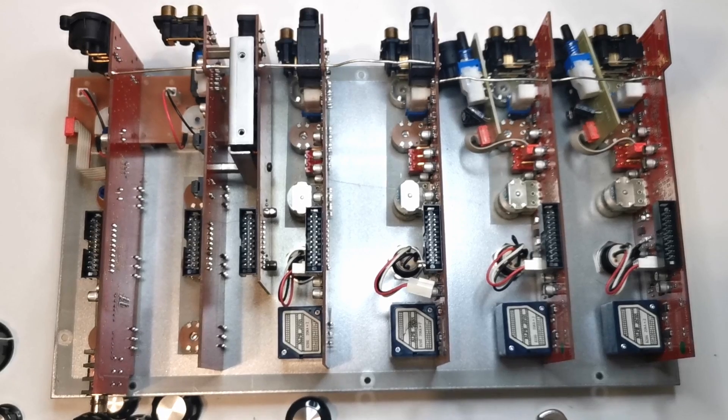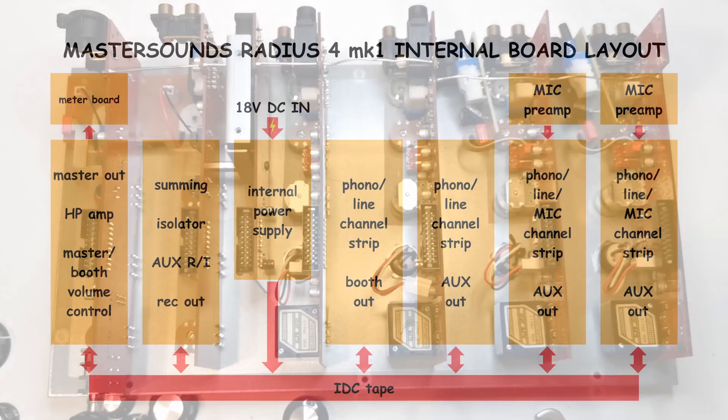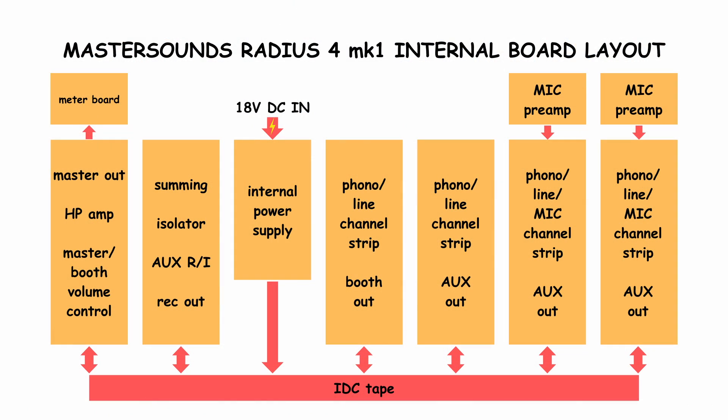First impressions after opening the mixer are positive. Let's get into deeper details by analyzing every block of this device. When we look at board functions, the layout seems logical and simple. Following the logical way, let's start with the power supply.